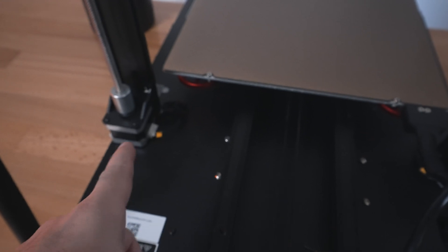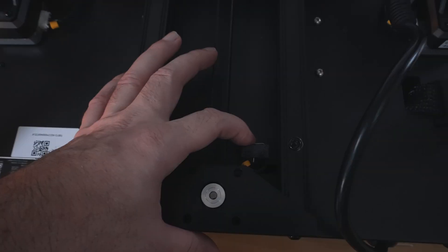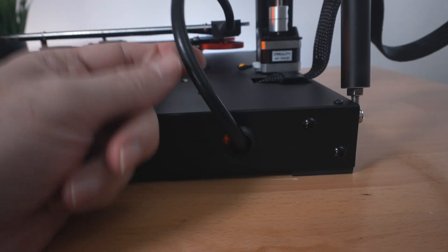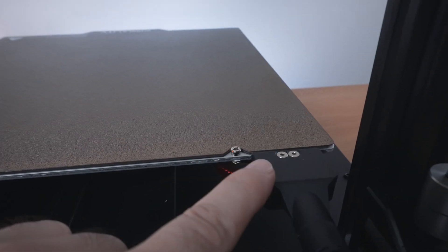Going down from there, we have dual Z-axis motors, the Y-axis rails, the belt, the Y-axis end stop switch, and the motor going to the very bottom. The cable comes out from the base to the bed and is strain relieved.